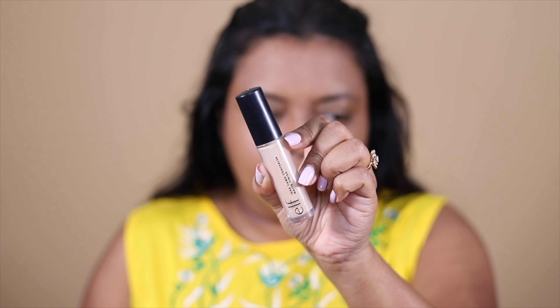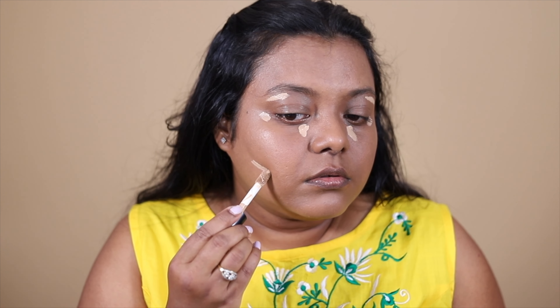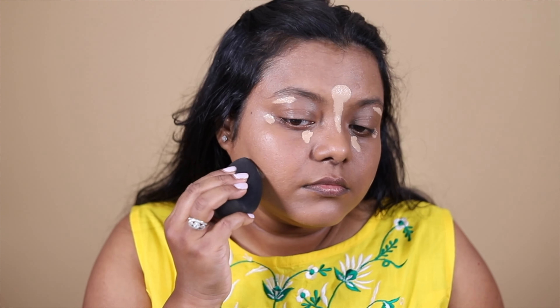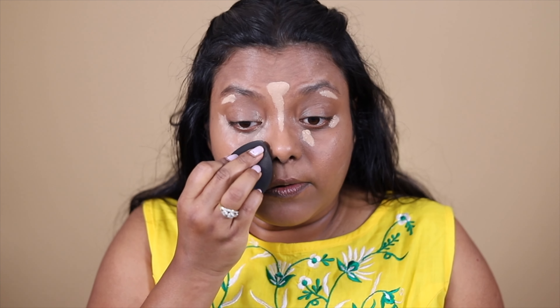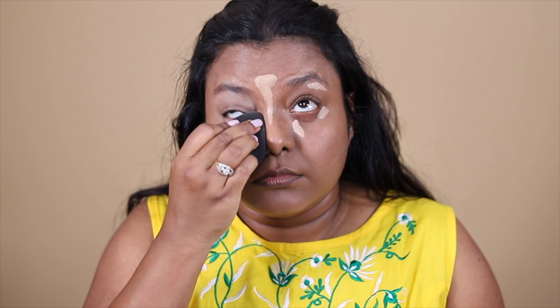This gives a very beautiful, even base. To add some highlighting effect, I'm going to use the elf 16 Hour Camo Concealer in a matte finish. This is beautifully blending with the foundation. MAC is, I think, one of the best foundations — it gives a beautiful coverage.